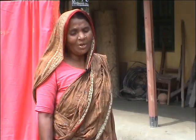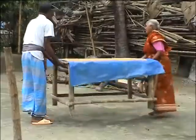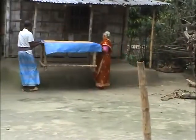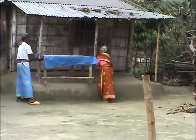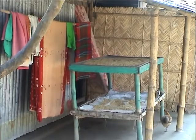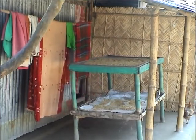By drying the seeds on the table, we no longer have dirty seeds. And whenever there's rain, we can take our seeds under cover very quickly so they don't get wet. Before, we were facing an enormous problem drying our seeds during the rainy season. But we now know that even inside the house the seeds can become dry. When they're on the table, it's the wind that helps in drying.